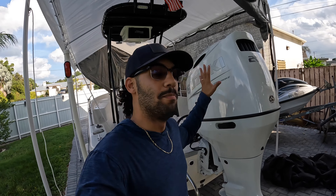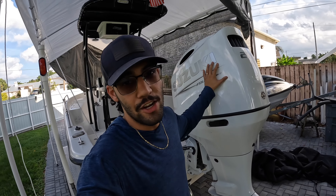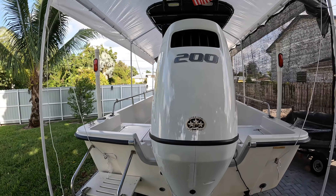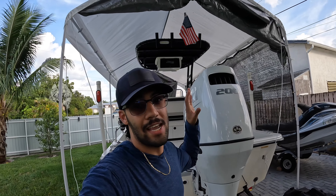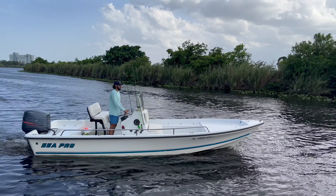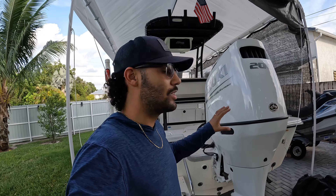Starting off from the back — the most important thing, the heart and soul of your boat. We got ourselves a brand new shiny 2023 Suzuki DF200, a four-stroke 200 horsepower outboard engine. What we had on here before was a 2000 Yamaha two-stroke 150. That engine was pretty good but a little older — it got the boat up to about 33–35 miles per hour on a good day, and we just wanted something newer, better, and longer-lasting.